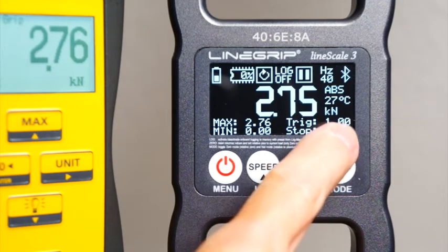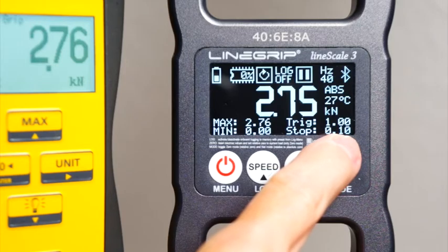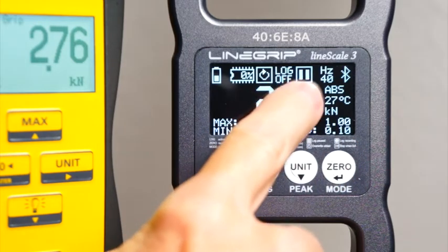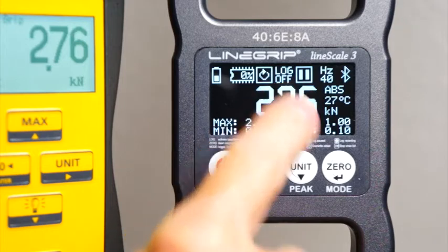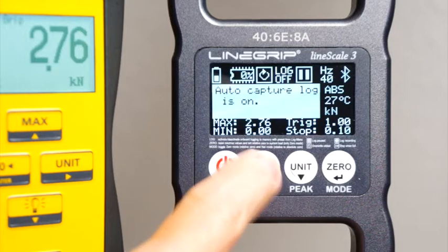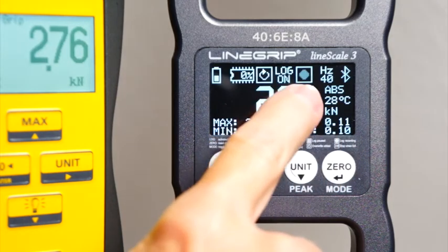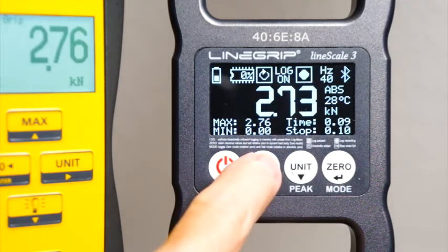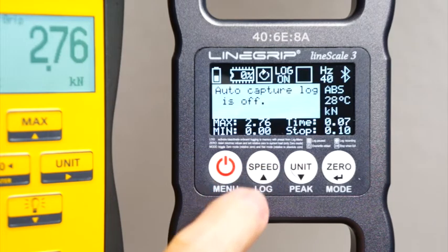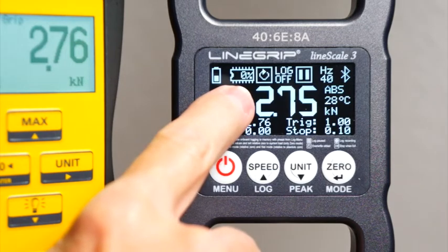This is a log start trigger and a log stop trigger value. These start and stop log recording whenever logging is enabled. Right now it's off, therefore log recording is paused. Let's turn it on and see what happens. Log recording starts immediately because we had a one kilonewton trigger at over two kilonewton load. So whenever this accidentally happens, you can simply disable the log — no memory wasted. The log is obsolete if you stop it manually.